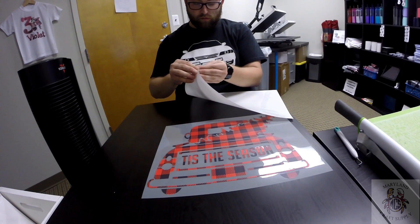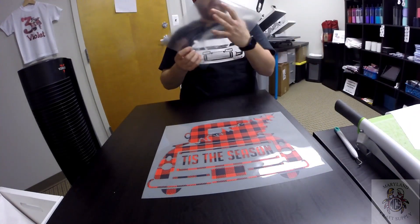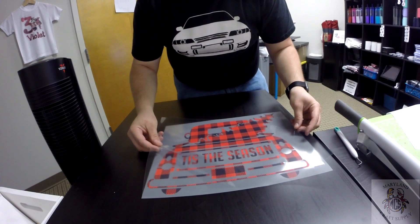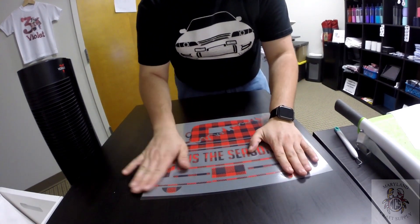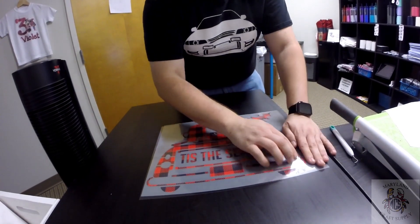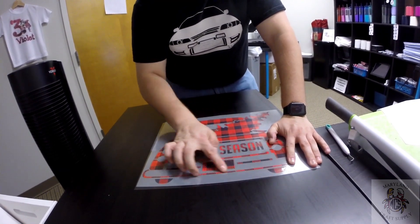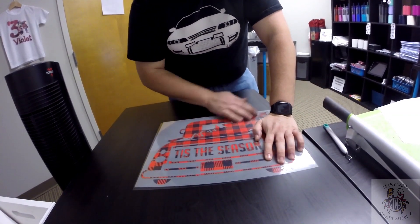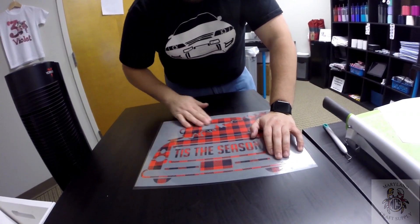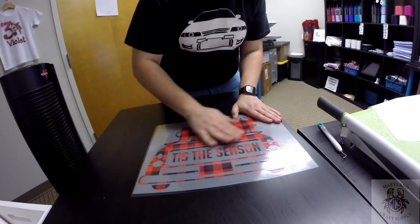Just peel this off — normally it's pretty easy. A carrier sheet is just like when you buy other HTVs and you have it go right on top. This is what's on top of that all the time. This is kind of just like using transfer tape for doing adhesives, but instead you're using this carrier sheet to carry it onto the substrate — whether it be wood or a shirt, which is what I'm going to use today.